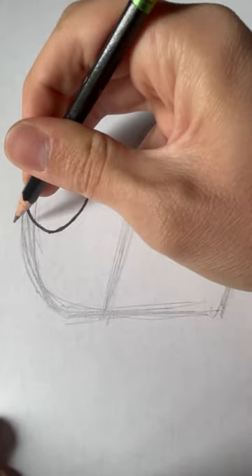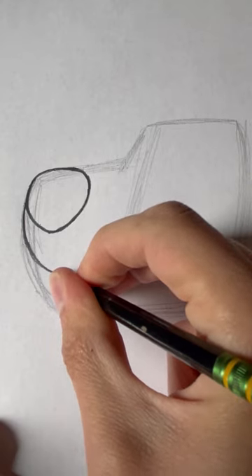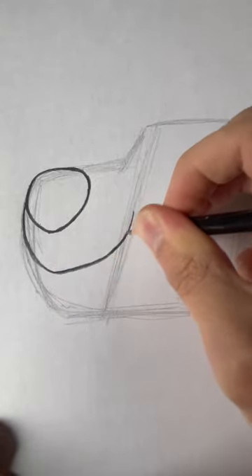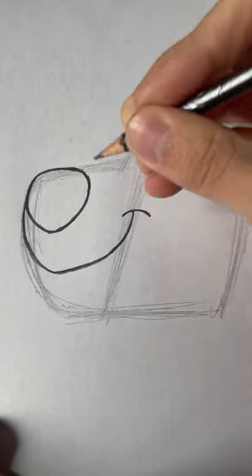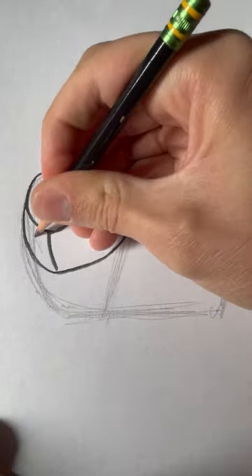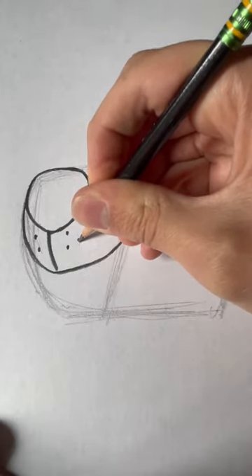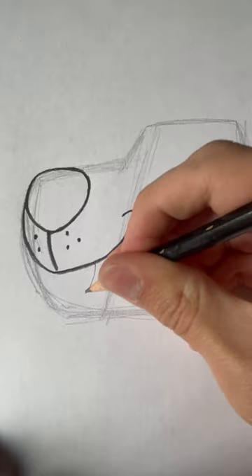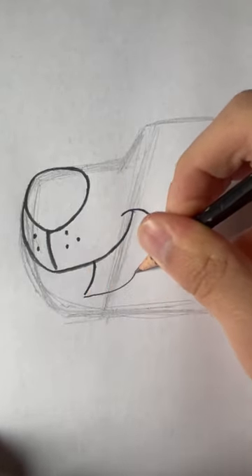Now we need to draw his upper lip. He's a bear, so it's going to be like this. And we're also going to make him smile. Then put this shallow upside-down U for the dimple, and put a line down the middle from his nose. Then put these two small dots on each side of that line — these are kind of like the freckles that some animals have. And then we'll put in the other part of his mouth.